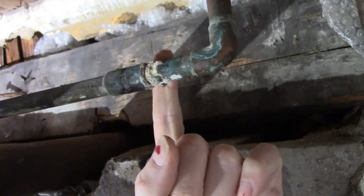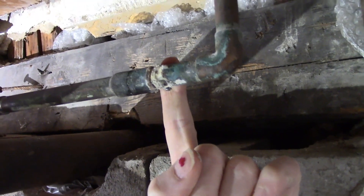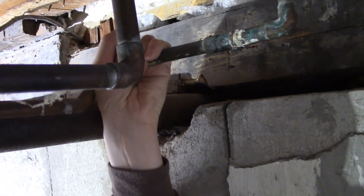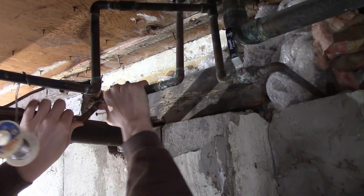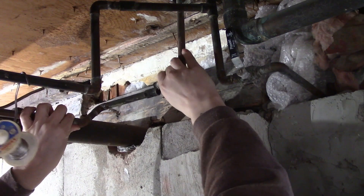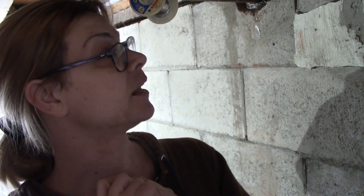We are going to do our best to separate this joint, clean it, flux it, and solder it back together. It's actually not even — that is so bad. I was able to crack it with my bare hands. There it goes, it's apart. I don't think it was ever fully soldered like it was supposed to be. It's never this easy, honey. Never. It helps that this ain't my first rodeo.